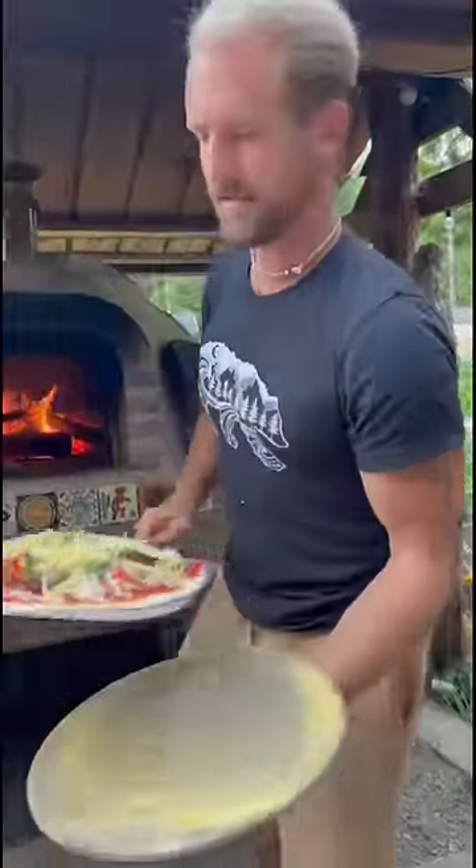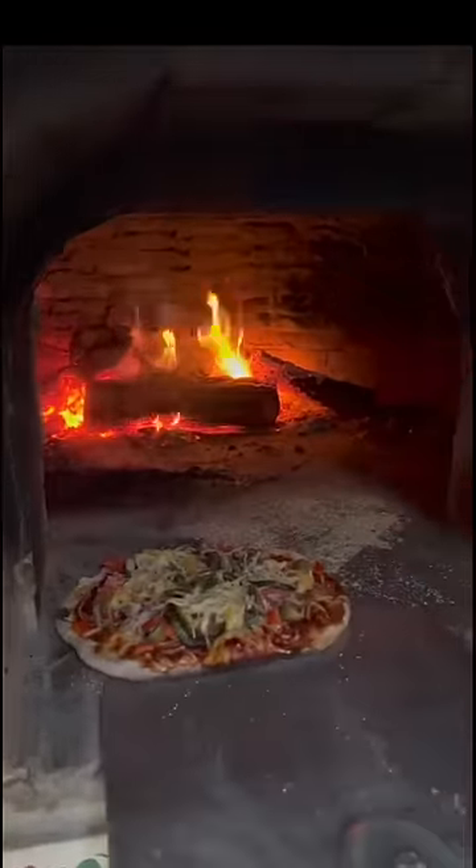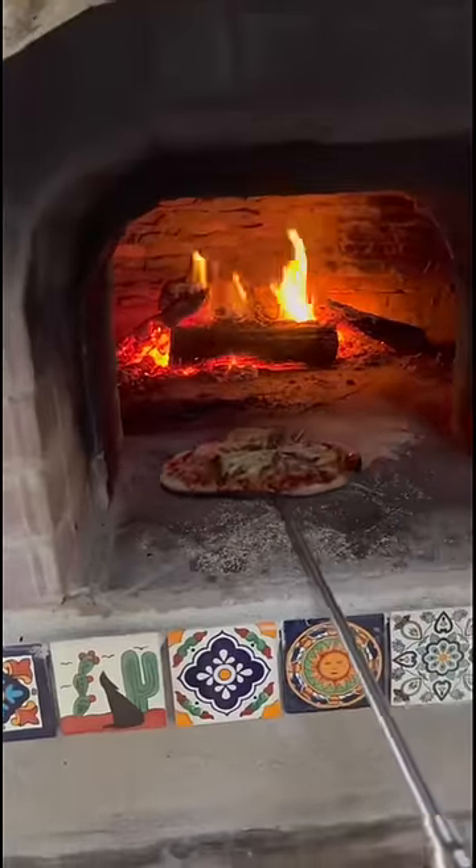Here's how my fiancee Jake does it. The wood in the fire adds so much flavor to our pizza. The pizza is done in less than three minutes and we rotate it with a pizza peel to cook the crust evenly.